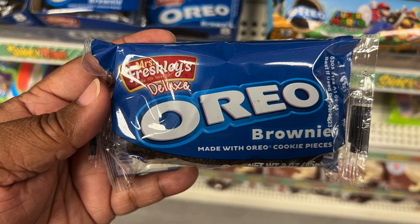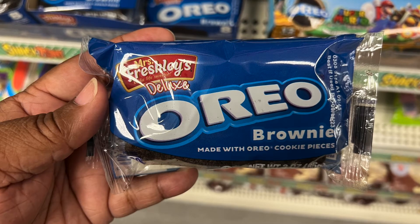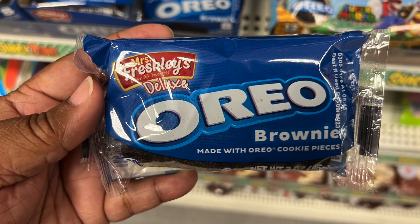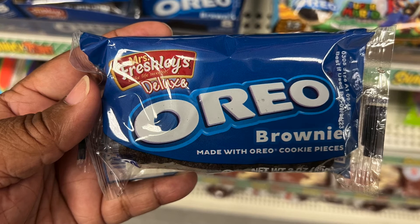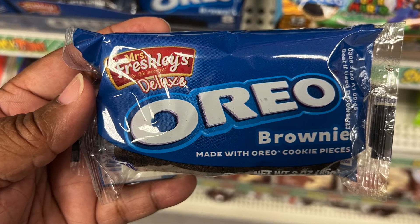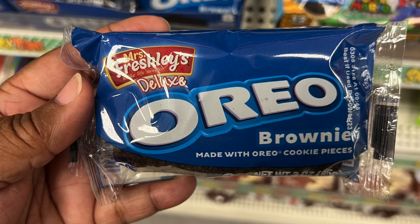Who loves Oreos? This is an Oreo brownie made with Oreo cookie pieces. I had my son taste it — he loves Oreos — and his opinion was probably a three out of five, and he doesn't necessarily need to try it again. Have you tried it?